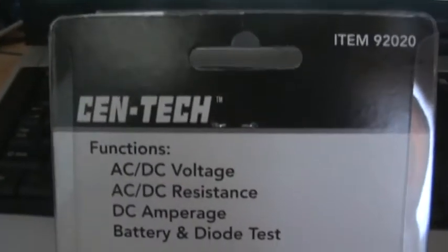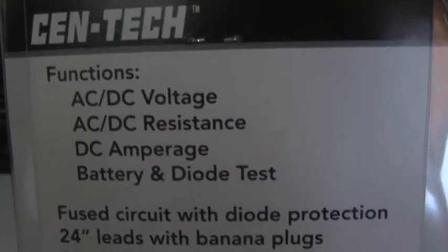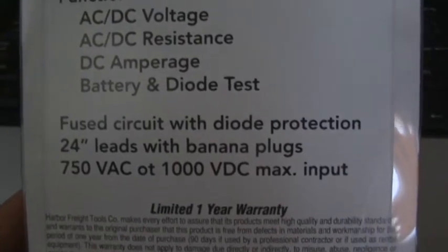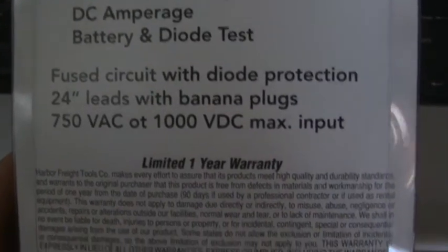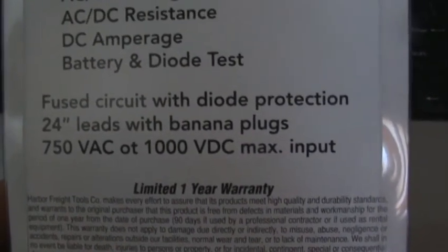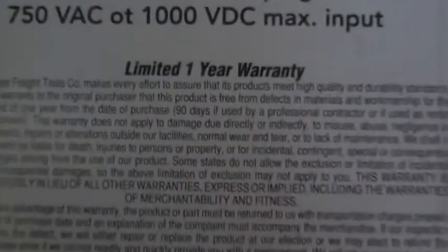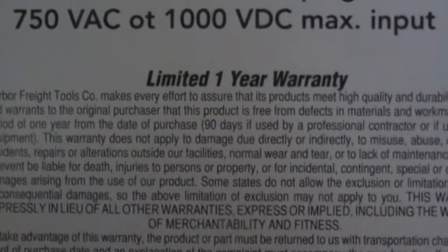On the back it says AC-DC voltage, AC-DC resistance, DC amperage, battery and diode test. Fused circuit with diode protection, 24-inch leads with banana plugs, 750VAC, 1000VDC max input, limited one year warranty. Harbor Freight tool — that's where I bought it.